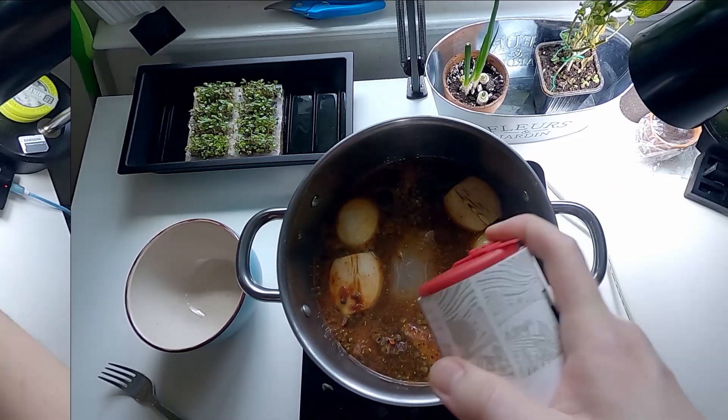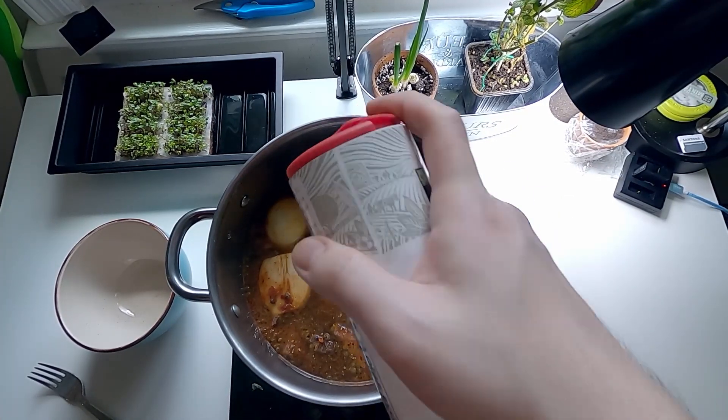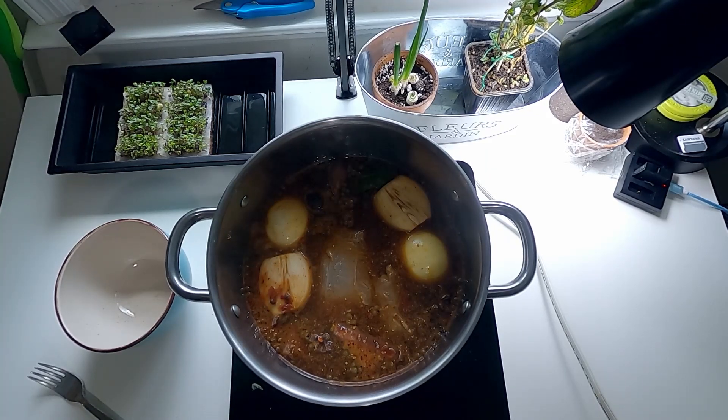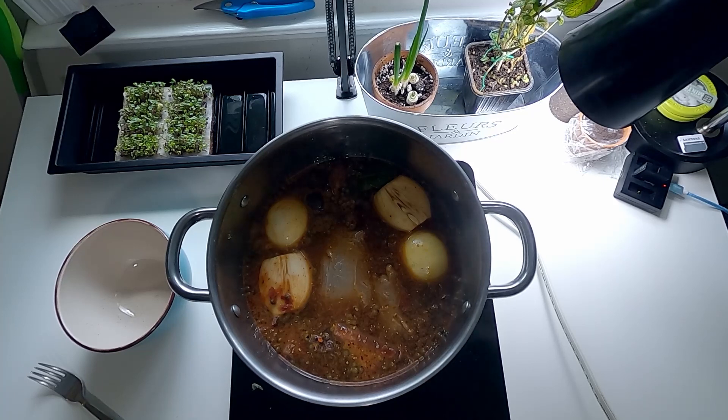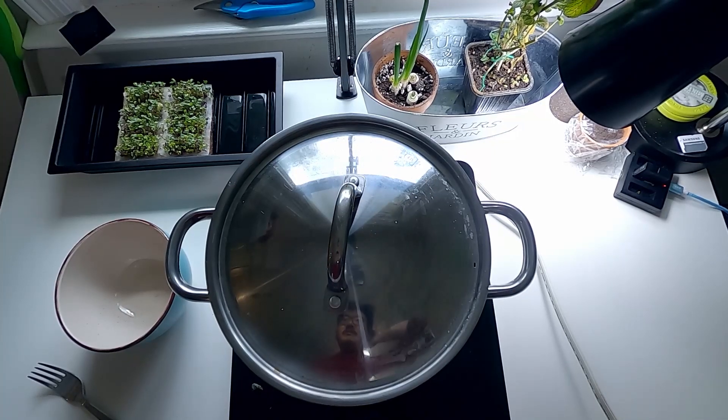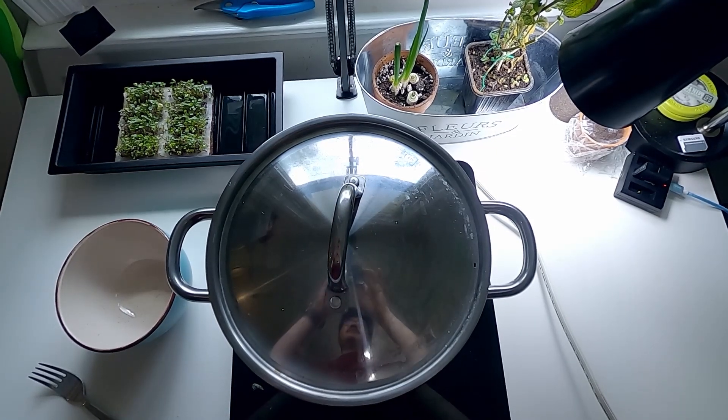And then you can add salt to your taste. After that, reduce the heat to very very low and put the lid on. Then keep cooking it for 2 hours.